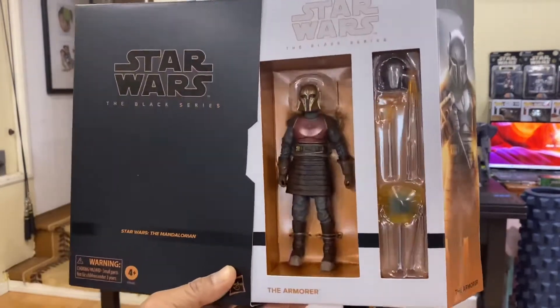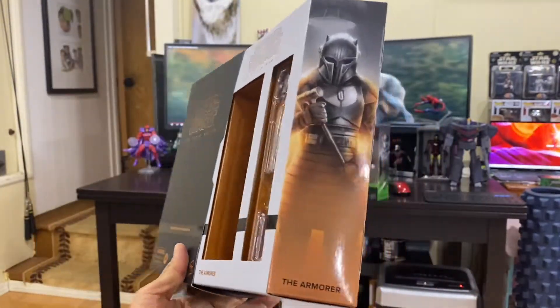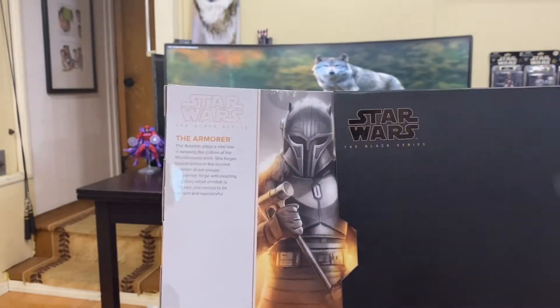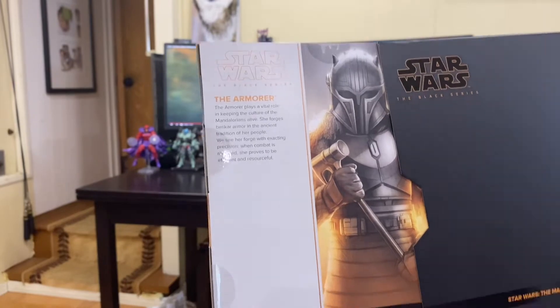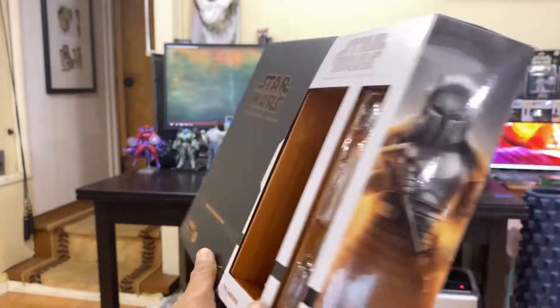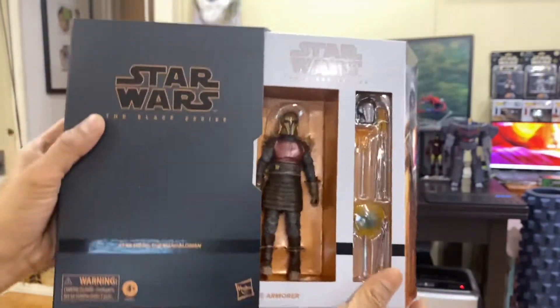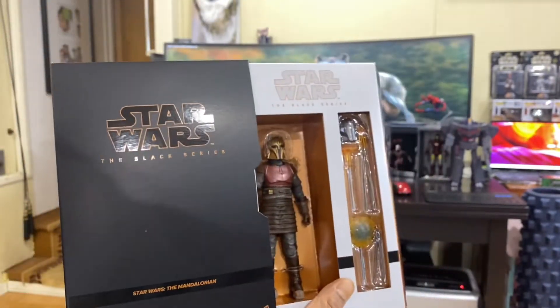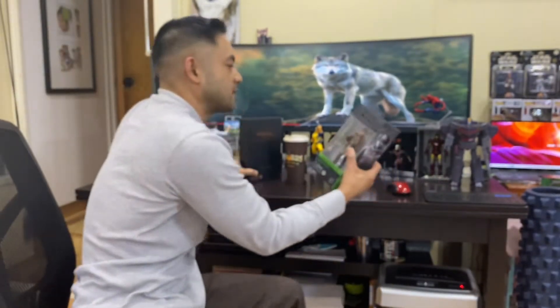Let me give you guys a quick look up close — very nice, beautiful packaging right here. I ordered mine from Hasbro Pulse. Let's get you guys a quick look at the profile here. It's got this nice slip packaging right there and we'll bring you guys up close to do the unboxing.